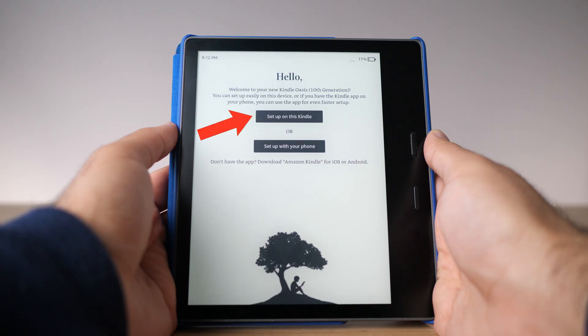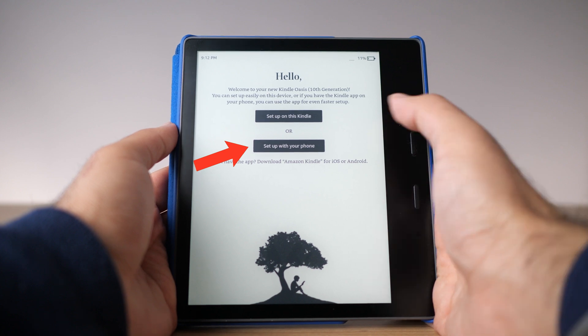After the loading screen, the next option is what I was talking about before — you'll have two different choices. The first asks: do you want to set up using the Kindle itself, or do you want to set up using your mobile phone? For this part of the tutorial I'm going to show you setting up on your Kindle itself first, the manual way. This shows you all the behind-the-scenes of what the Kindle is asking for, in case you don't have a phone to use.